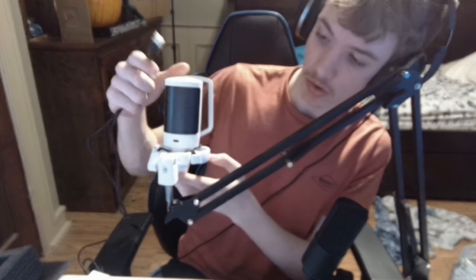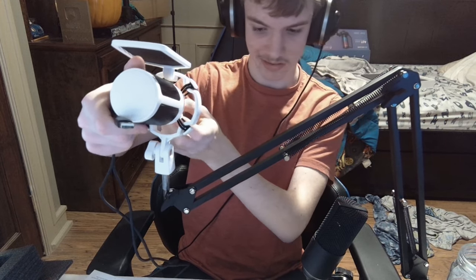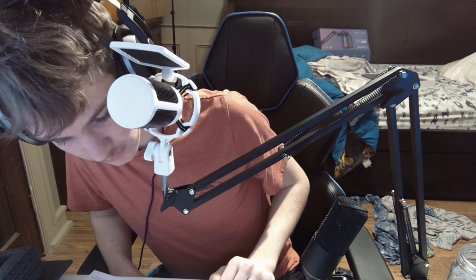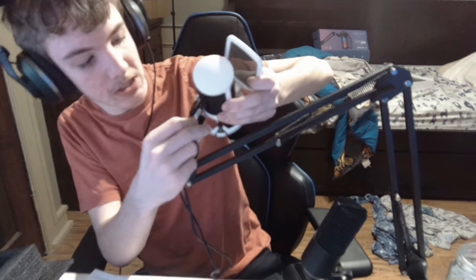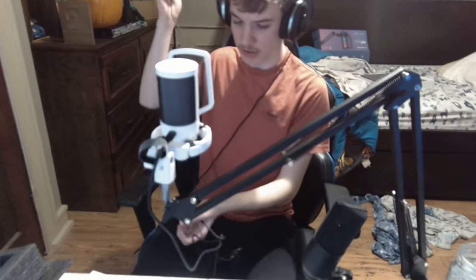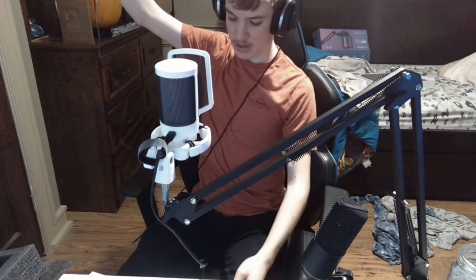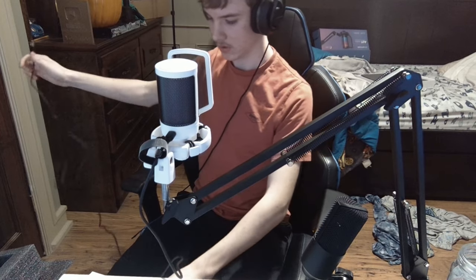Aw shucks, it's USB 2. Now what you're going to want to do is plug this into your microphone. Onto the back of the microphone there's a USB-C port. Stick that in. Now what you're going to want to do is go to the back of your computer and plug it in.